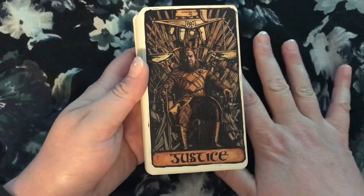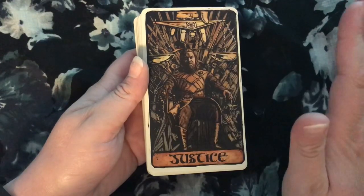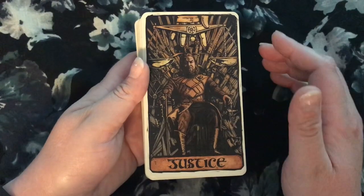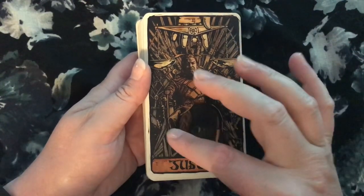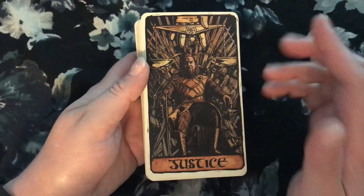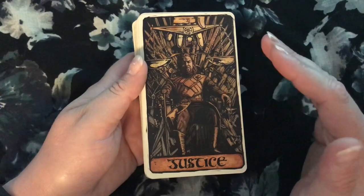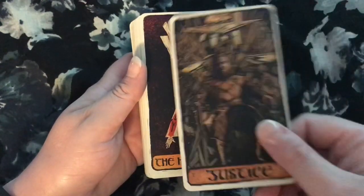Ned Stark is Justice — another one that just solidly works. The man who passes the sentence should swing the sword. There is no character in Game of Thrones who embodies justice to the same degree as Ned Stark — justice and goodness and knowing the right path and always trying to do the right thing. I do wish it showed him with Ice, because I feel like that weapon is in some ways the embodiment of Ned Stark's idea of justice. And when it's used to execute him, it's like the ultimate perversion of justice. It would have been a really fascinating symbol to put into this card, but I like the depiction — it's a cool one.